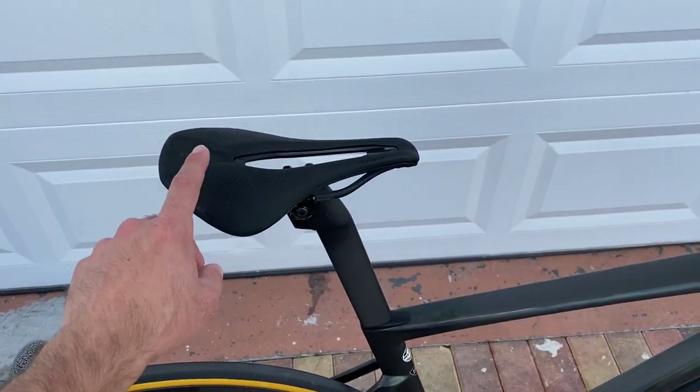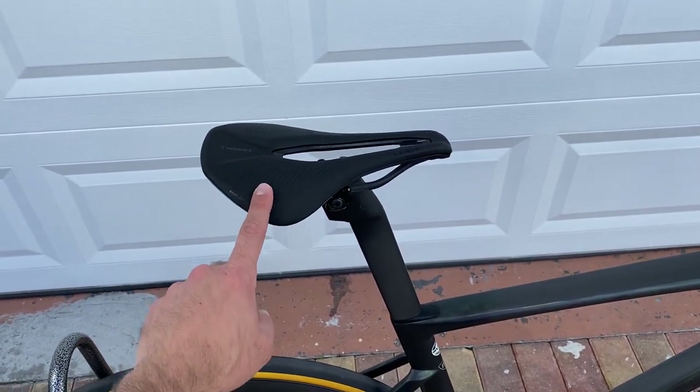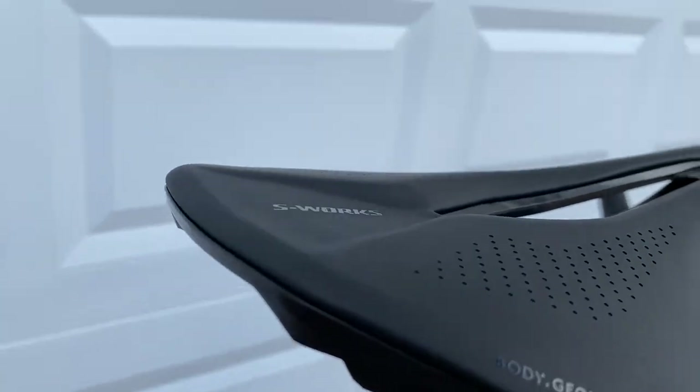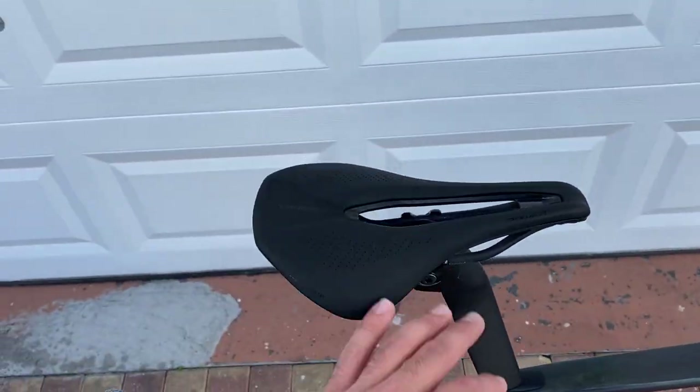And they kept the same S-Works Power saddle, which is the most used and sought after saddle that Specialized has been putting on most of their bikes. And it comes in a standard 143 millimeter. I like that saddle a lot.